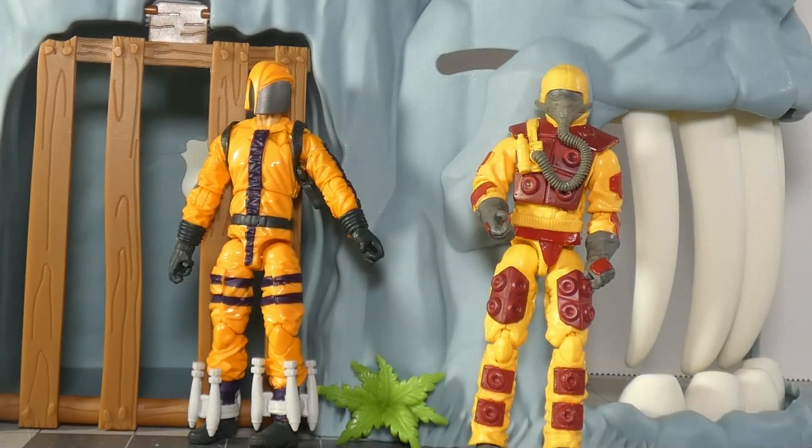Hey everybody, welcome. Today we're going to take a look at Heat Viper versus Blowtorch.